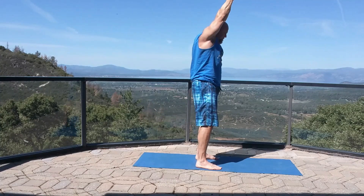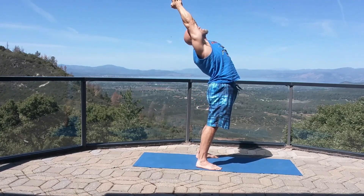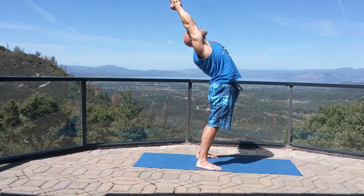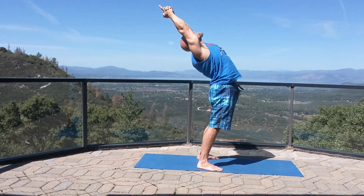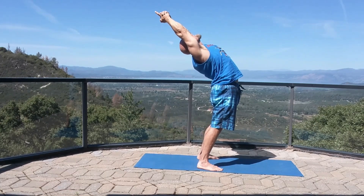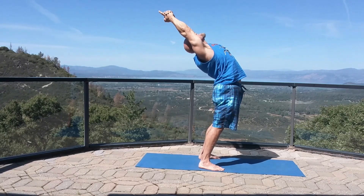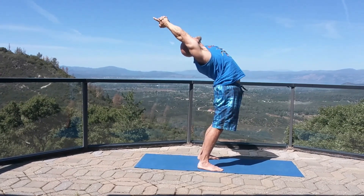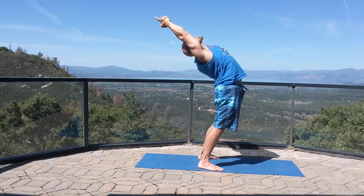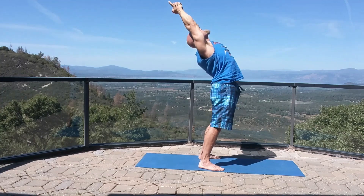Back to center, feet apart — shoulder width. Back bend: squeeze your glutes and low back, lift your chest up to the sky, drive your hips forward, pull your arms back, look back. Open up that chest.